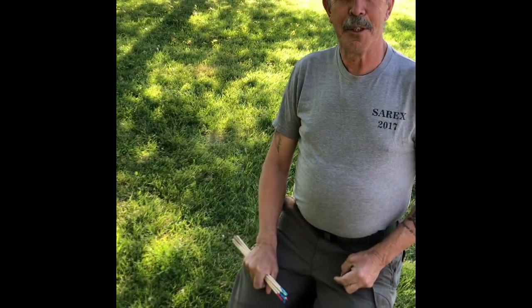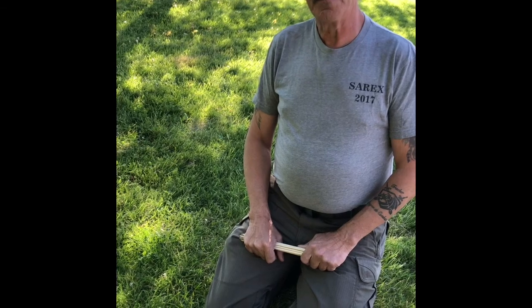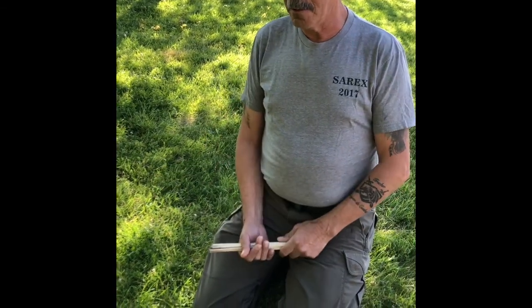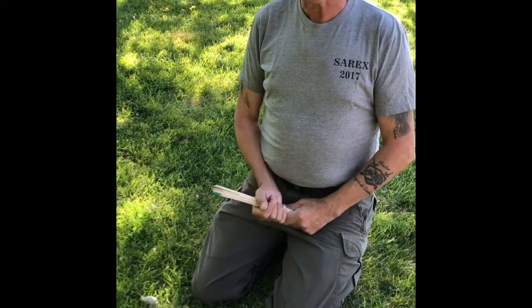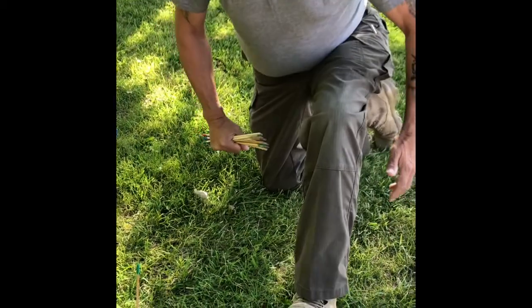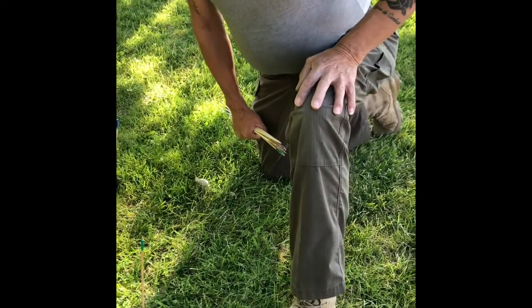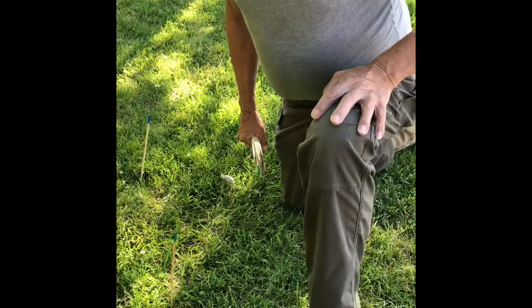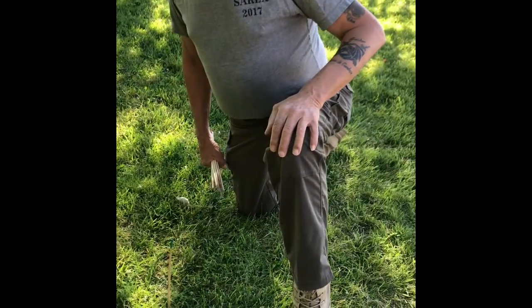Good evening everybody, my name is Fernando Moreira from Professional Tracking Services. Today I want to cover a few things to help you track people through the grass area. One of the things is foot movement — the primary contact on the ground is going to be your heel, then you're going to have a foot roll, then your toe to push up to help you take the next step.